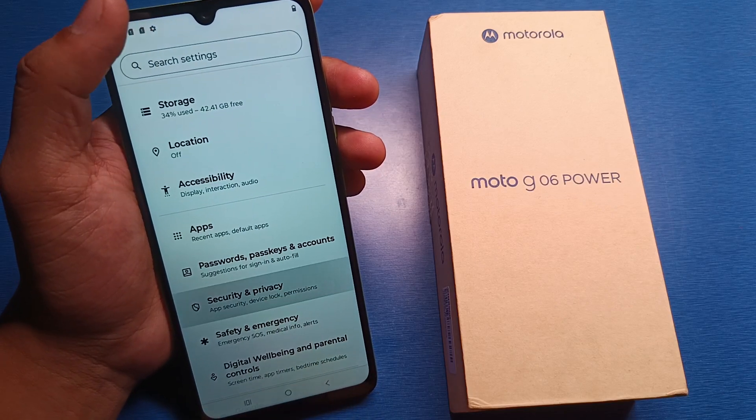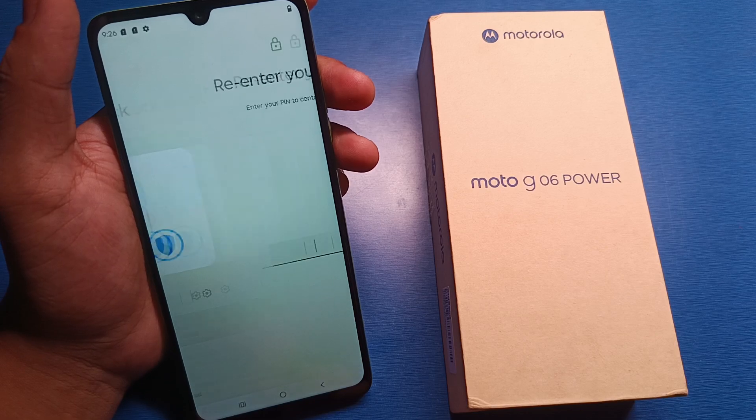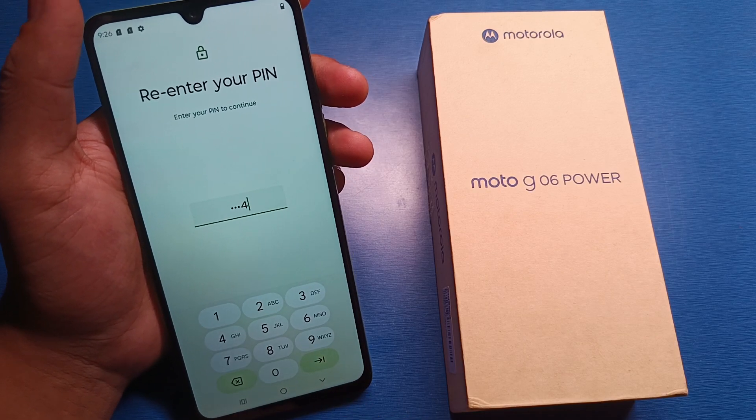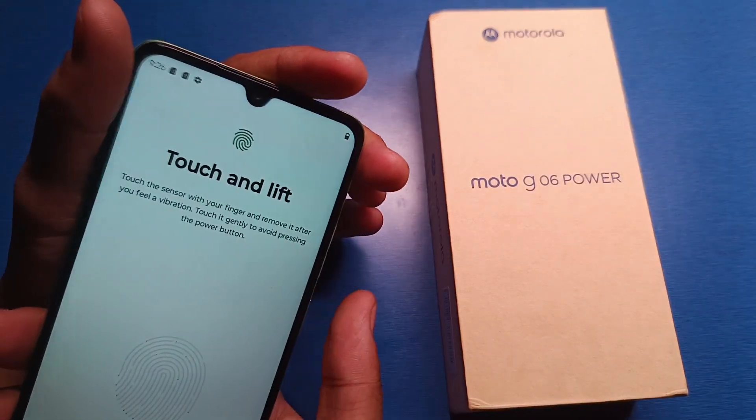You can simply click on Security and Privacy, then Device Unlock, then Fingerprint. Unlock with the pattern or lock you have, enter it, click on Add Fingerprint, then you have to touch and lift your finger.